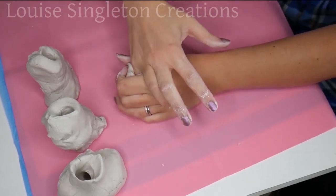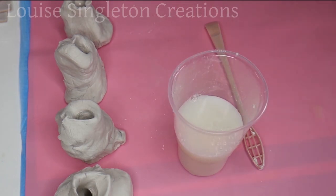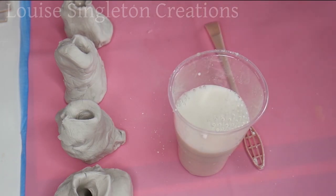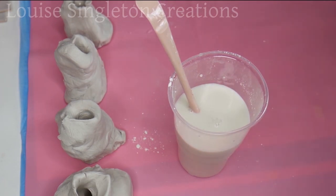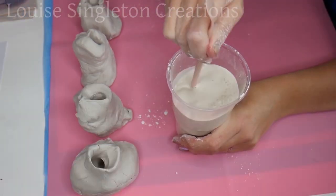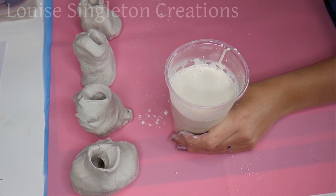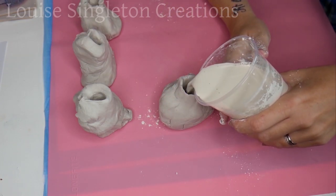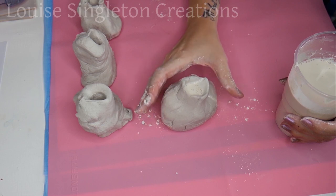If you ever want to do a really detailed casting of your hand you can buy proper moulding solution for that, but it is quite expensive and I don't think anyone wants to spend all that money for a Halloween decoration, so I'm showing you my cheap version. Once you've moulded all your fingers in the air dry clay it's time to add the Plaster of Paris. I put the water into the cup, kept adding the powder until it formed an island on top, mixed it all up, poured it in, gave it a good tap, and then leave it to set for about half an hour.